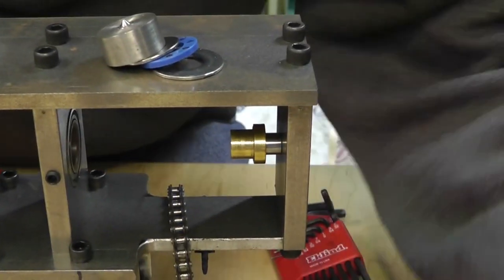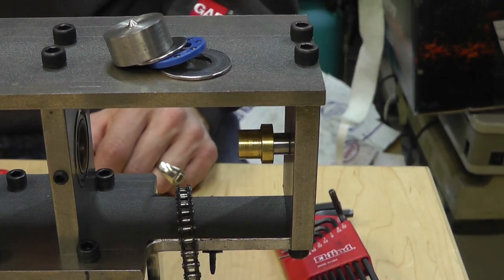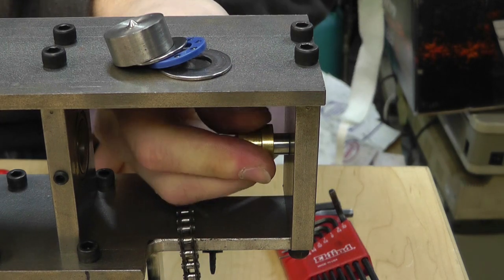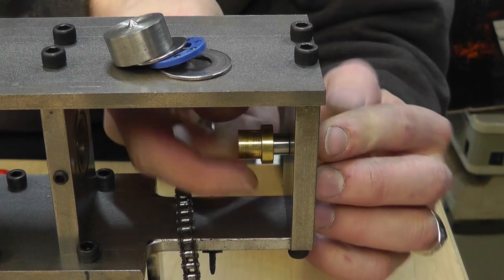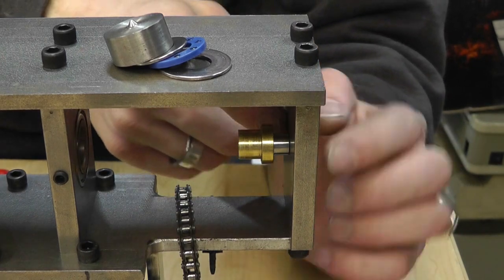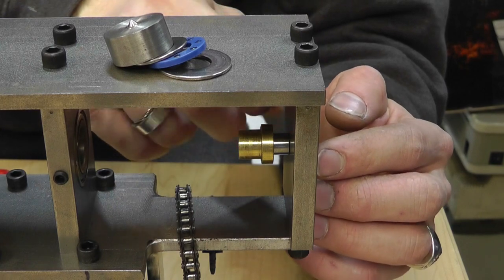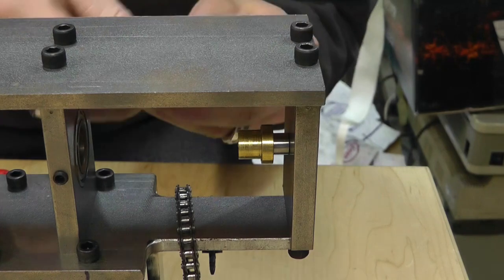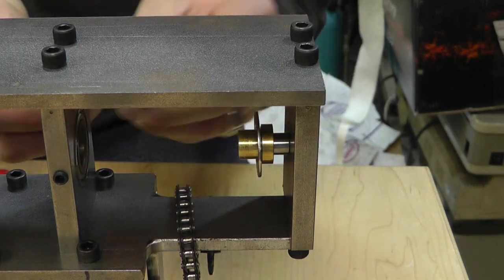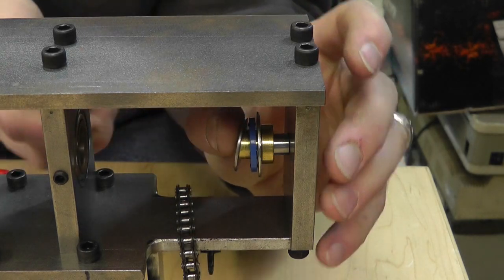That fits on this little housing — brass on a hardened shank bolt. I cut it off, smoothed it out, pressed this on here, and it's got two set screws on the side. Then you've got your three pieces like this.